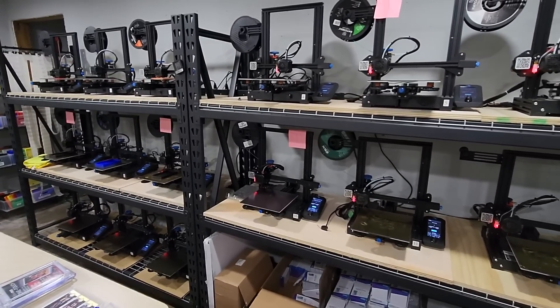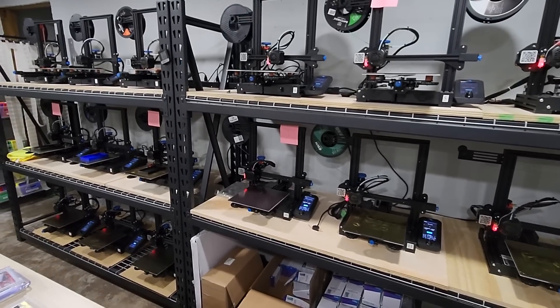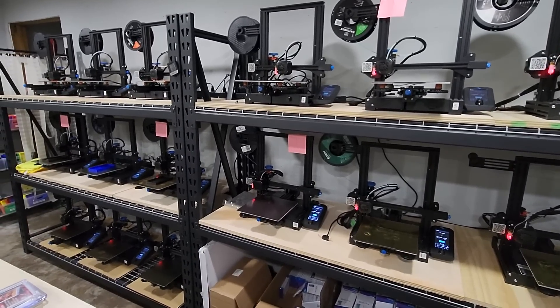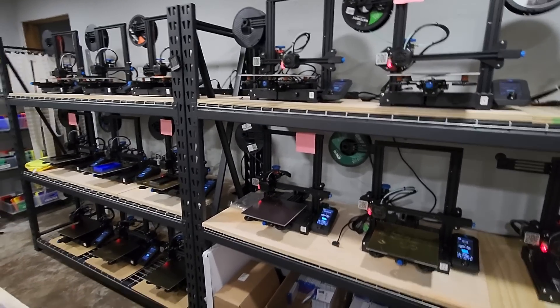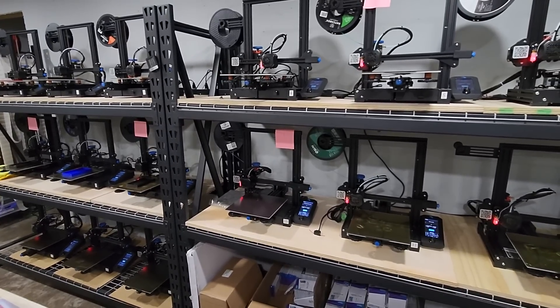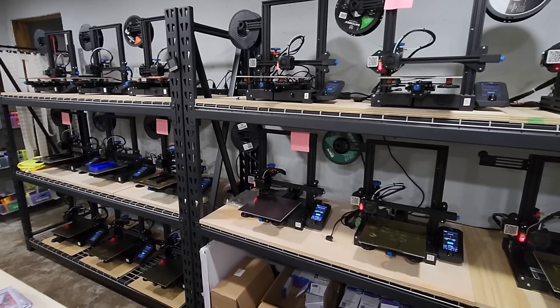I thought it would make a really good video to showcase what parts I've replaced over the course of those 10 months while managing and maintaining this print farm, and what symptoms to look for whenever your prints don't come out how you expect.